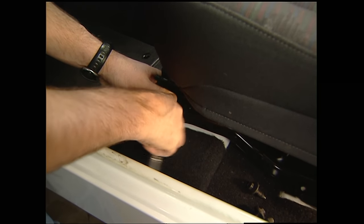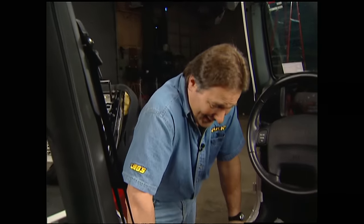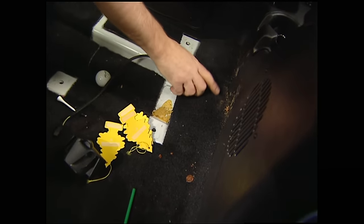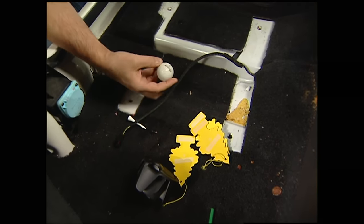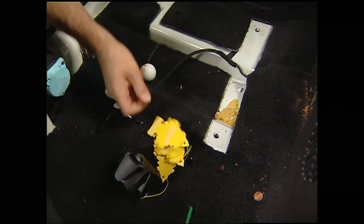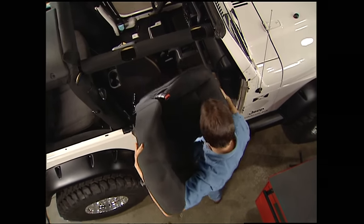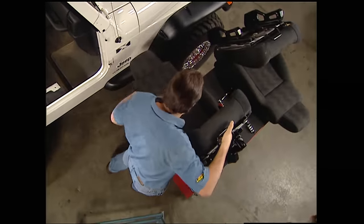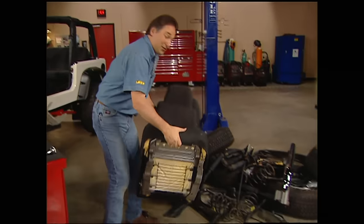First, we'll unbolt the seat from the floor and remove it from the vehicle. Now we can learn a few things about Galen — looks like he spills a few things while he drives. Obviously, he likes Doritos. Looks like he wants to be a golfer, and obviously he really stinks at it. Then unbolt the seat from the riser and we can add it to the swap-me pile.